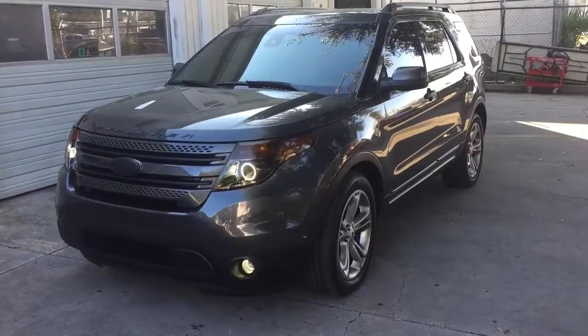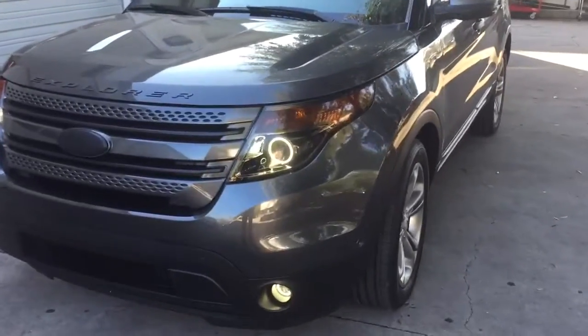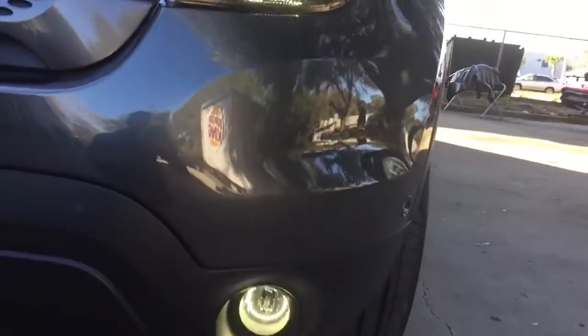Hey, this is Darren with Audio Designs and Custom Graphics working on a 2015 Ford Explorer. We added halo lights here, and then the fog lights.